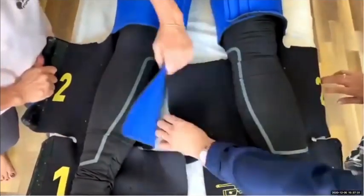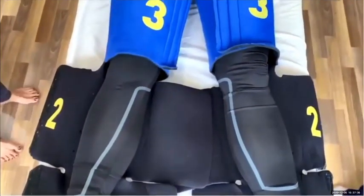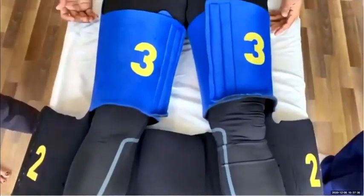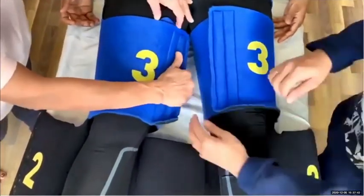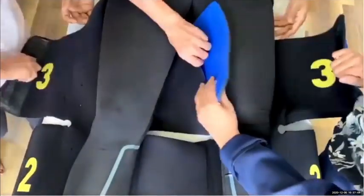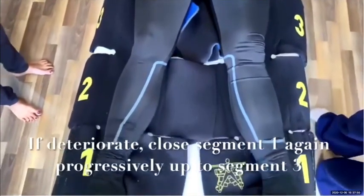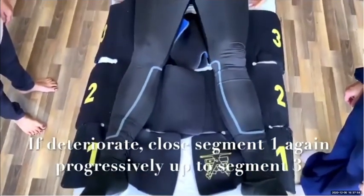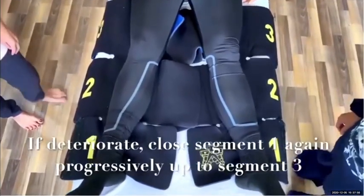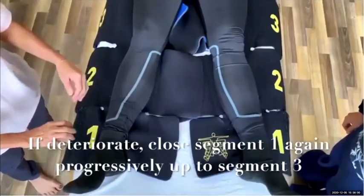Progressively remove segment three after 15 minutes, ensuring her pulse rate and blood pressure remain stable. However, should she deteriorate, close segment one again and progressively reapply up to segment three.